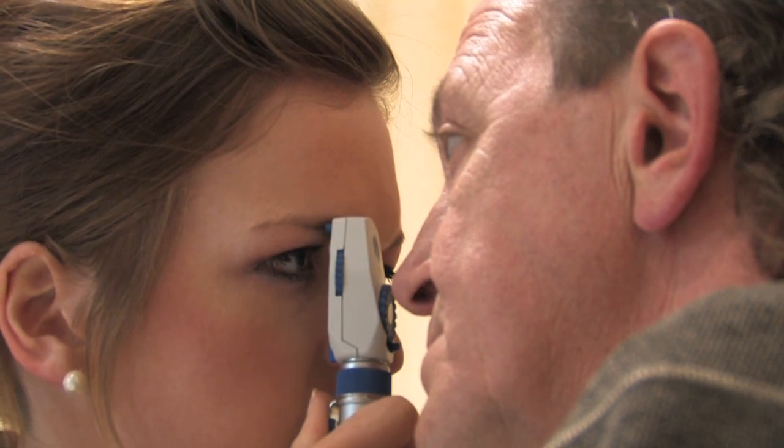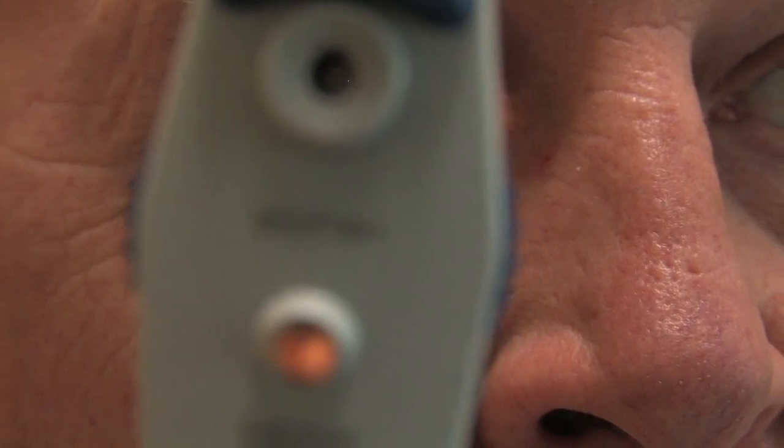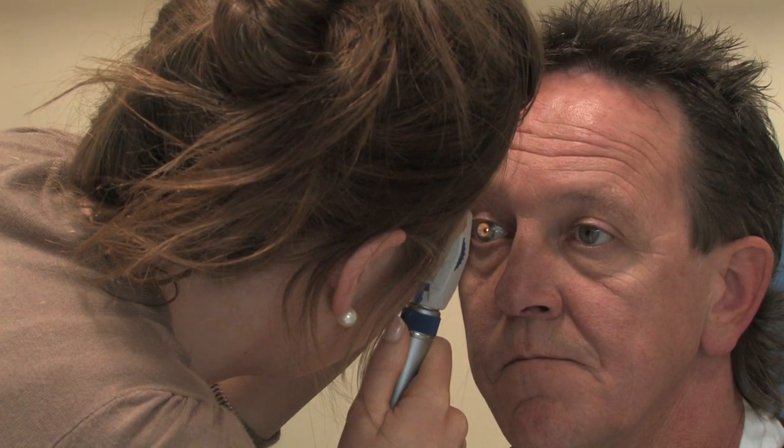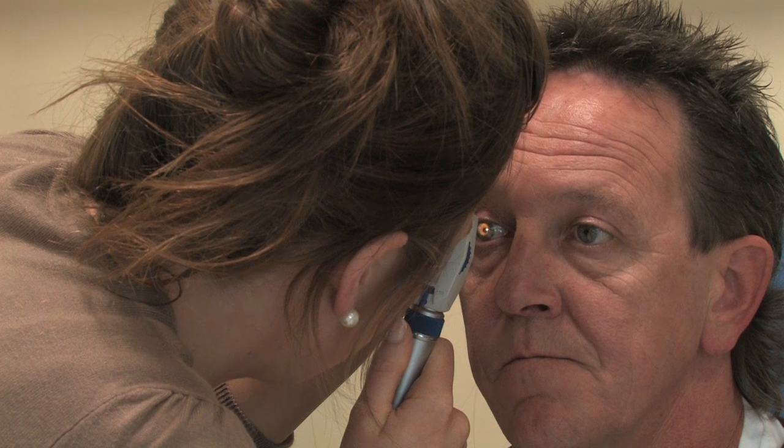We then move laterally, and we're observing for the fovea and the surrounding macula. Here, we're observing for any opacities.